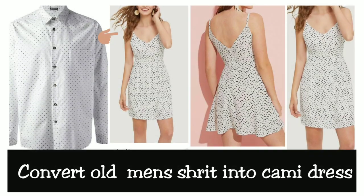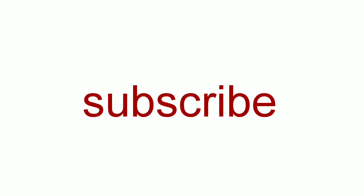Hey, hi everybody! Welcome back to my channel. Today's video I will share with you a cami dress that I have prepared from a men's single shirt. I hope you all like it. If you are new, please subscribe to my channel.